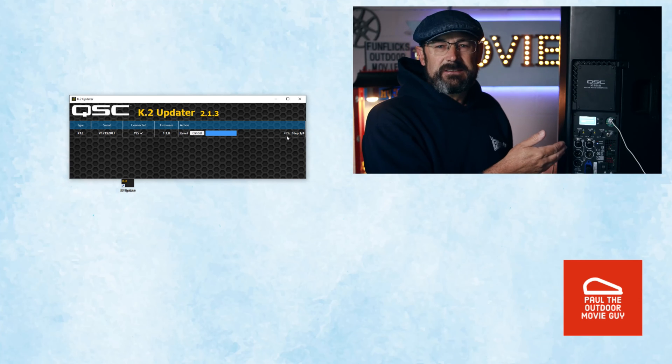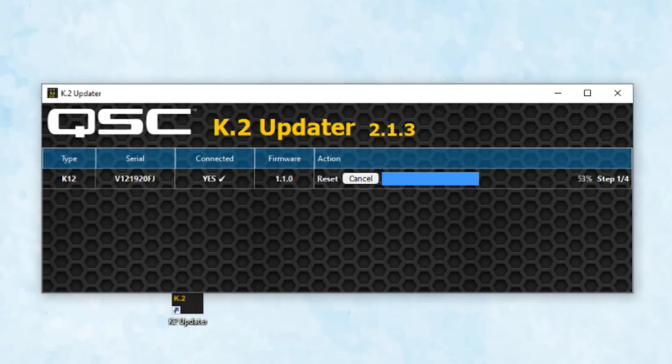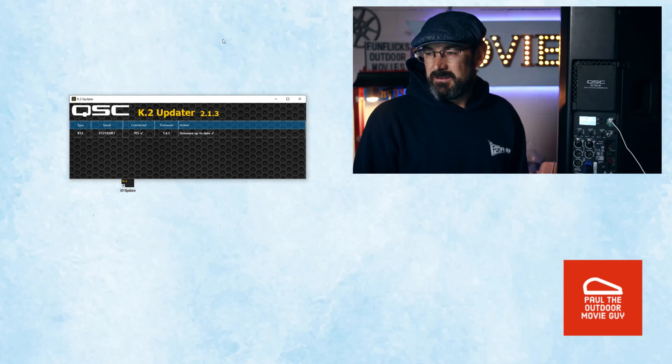We just have to wait for this to do its thing. The actual update takes just over three minutes — this is sped up a thousand times so we don't have to sit here and watch. During this process, you'll see the speaker on the back actually restarts a few times. It says 'loading firmware' — whatever you do, do not unplug it while it is doing this. You could ruin your speaker.